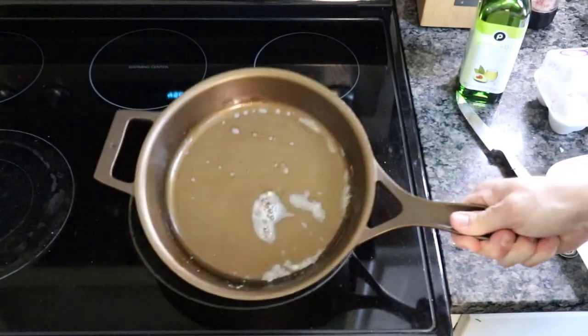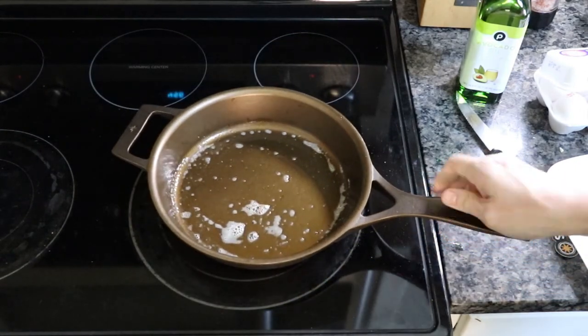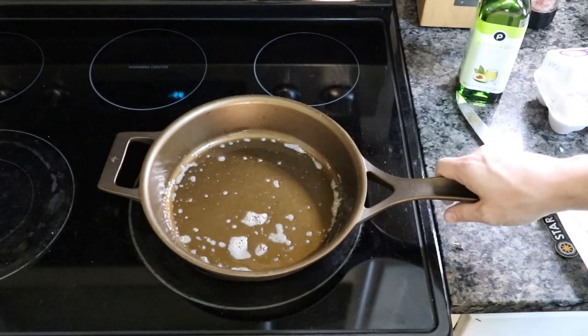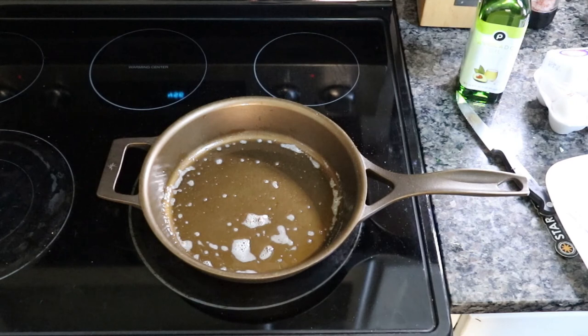Alright, hope you guys dig that. The handle is starting to heat up a little — not a lot, but some heat. I'm going to go ahead and try to season this a couple of times since my roommate's gone, so there won't be any fuss with anything going on with the oven. I'll catch you guys next video. Love it.